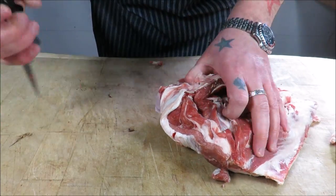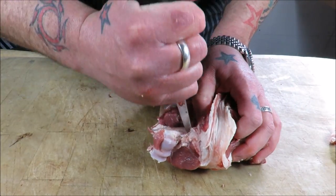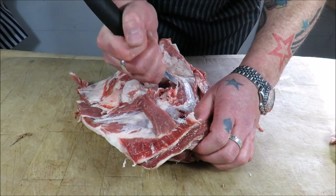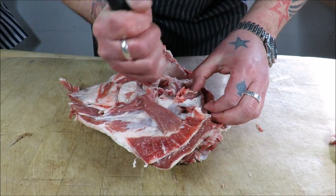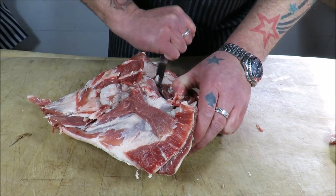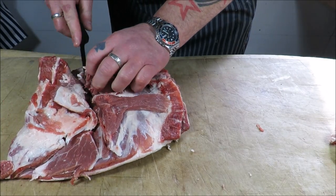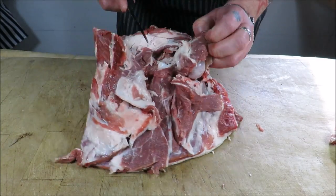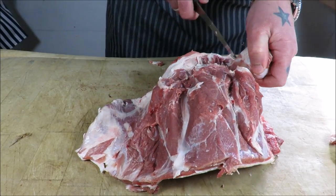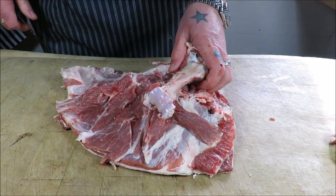Next we're just going to tunnel bone this bone out by tracing the bone, same with the other side. This really is a stunning, stunning cut of meat, and you'll understand why when we start to stuff it and tie it — it looks amazing when you bring it to the table. Just getting round that bone, taking our time, lifting it, cutting it. God, it's never took me so long to bone a shoulder alone. It should come out in one piece — right.